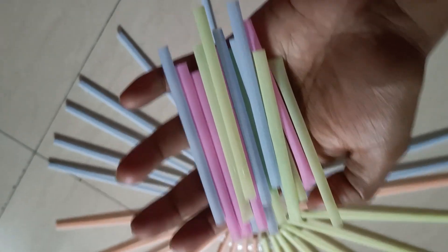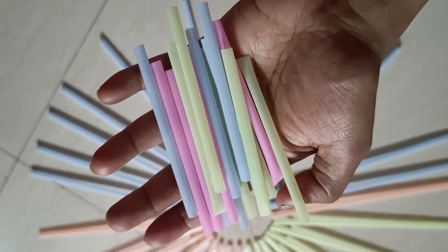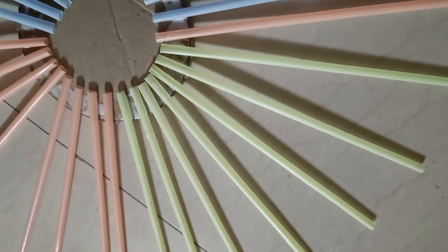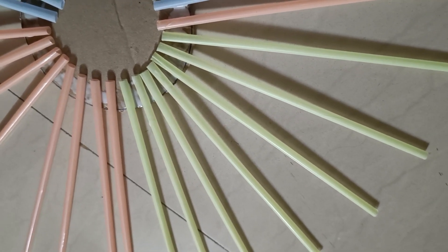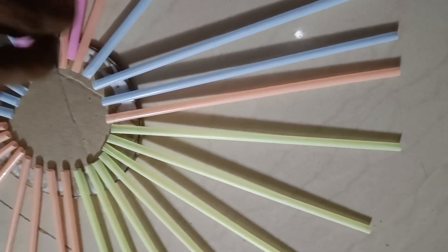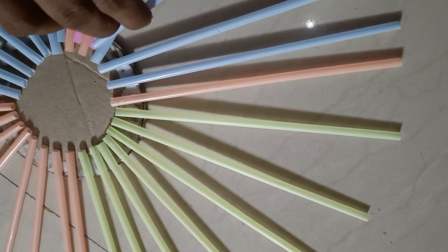Then cut the straws — half of the straws. It will cut the part in the middle. It is not possible for this little thing. The middle also will be cut in the middle. So I will cut the part in the middle — the middle is cut.